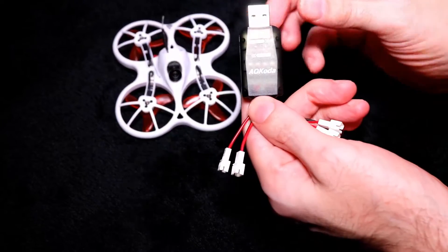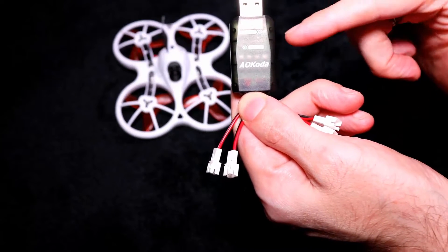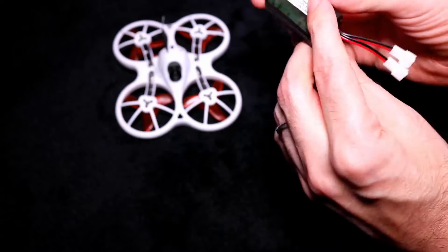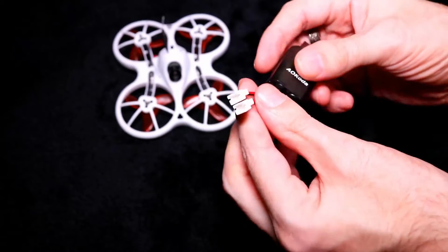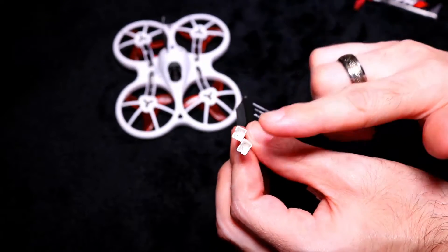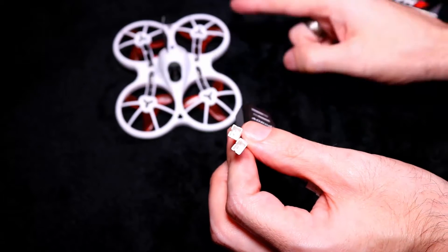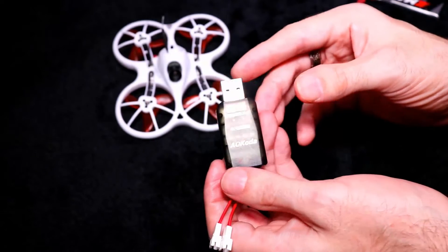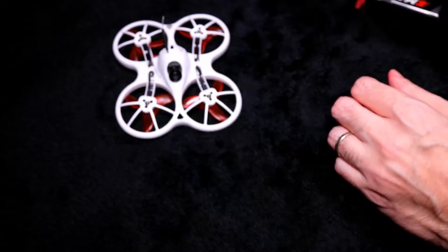You get a USB charger that charges up your battery. For your LiPo, the green light will go to the right for a full charge and to the left for normal LiPo voltage, and to change that you just press the button at the back. It comes with PH2.0 sockets, and because they have slits on them, you will get voltage sag. I've already changed the plugs on the quad and the batteries.